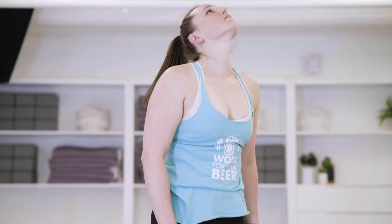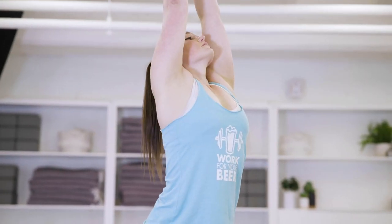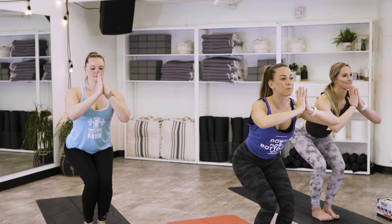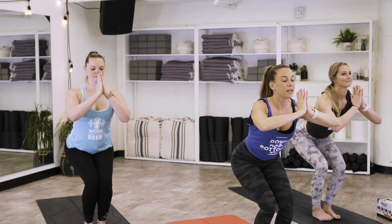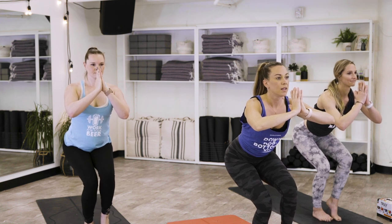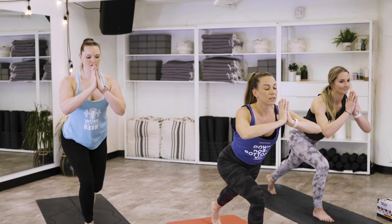When you get to the top, inhale the fingertips up to touch. As you exhale, sit back and down for chair pose. Keep lifting through the chest. Pull the tummy into the spine. On an inhale, root down through the right foot, start to lift through the left knee.